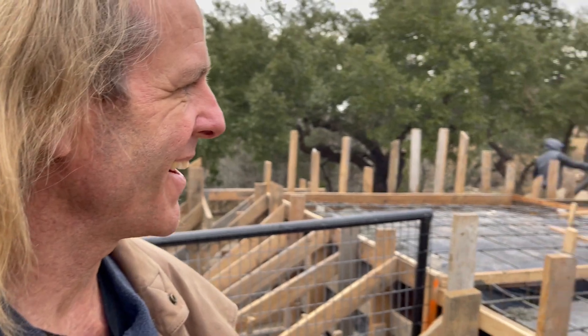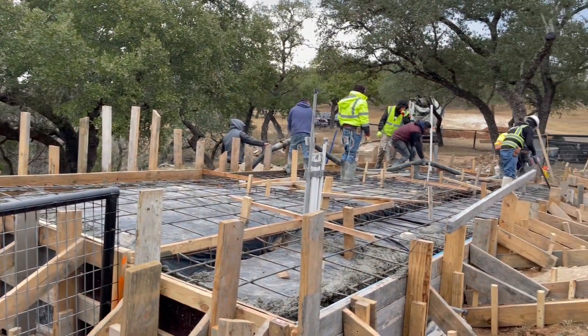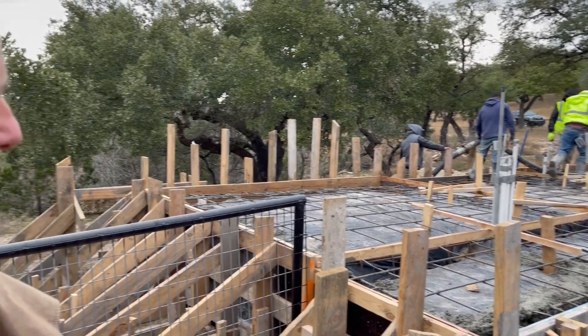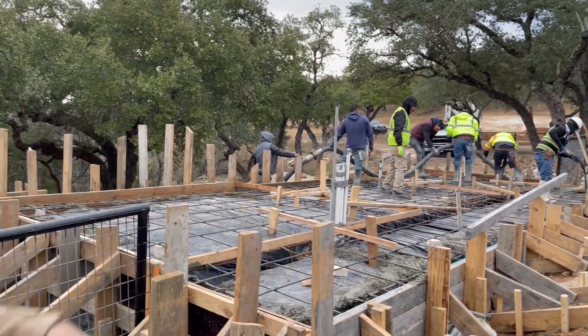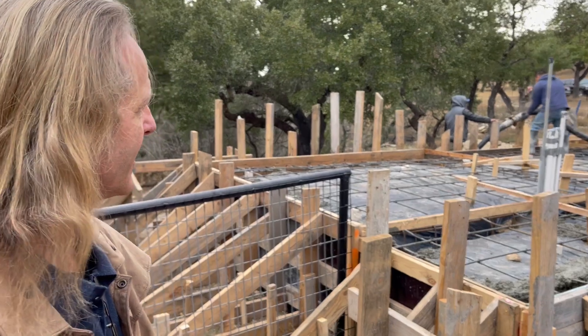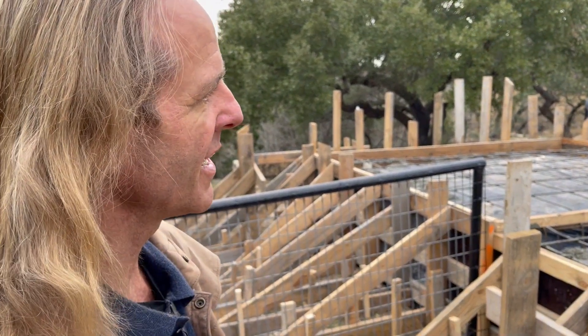It's going to be completely covered with solar panels. And today we have the most exciting day in some time because we're pouring concrete. We're using a line pump to deliver the concrete because getting a truck in here on this slope would have been dangerous and difficult.